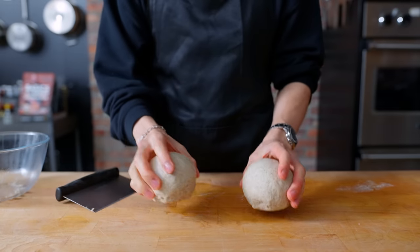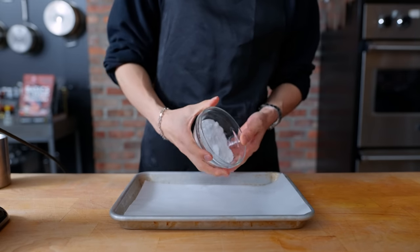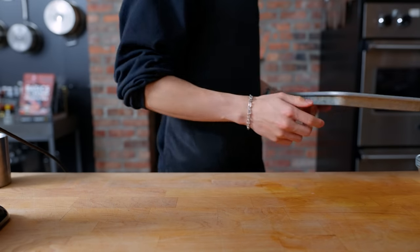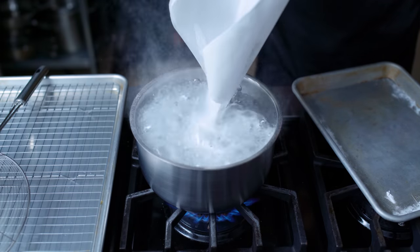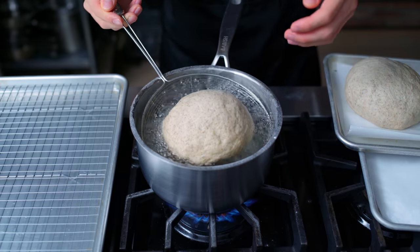Now, in the old days you'd use lye to make pretzel buns, which isn't great for you — but we have a solution. I have baking soda going onto a sheet tray lined with parchment paper to bake for 30 minutes at 350 degrees, which converts it to a safer alkaline solution. Once those 30 minutes are up, the baked baking soda goes directly into a pot of boiling water — be careful, it's quite full — and we lower our proofed buns in for about 20 seconds per side.